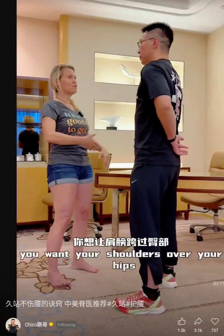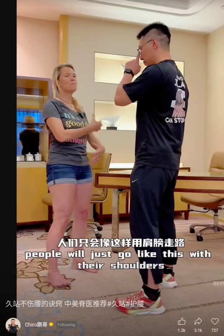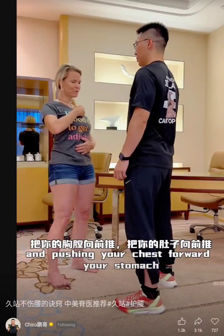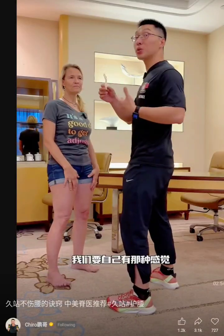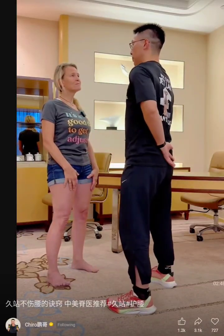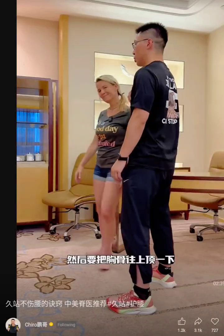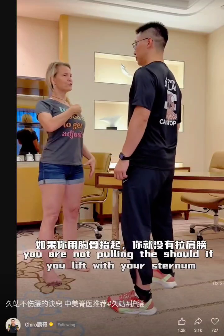So you're stacking your spine. You want your shoulders over your hips, and usually what I'll do is I kind of lift up with my sternum. People will just go like this with their shoulders — you want to lift up in your spine, and then because you're lifting up and pushing your chest forward, your stomach engages. You're lifting with your sternum, not pulling the shoulder.